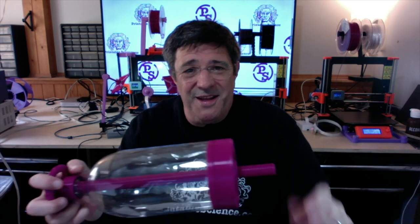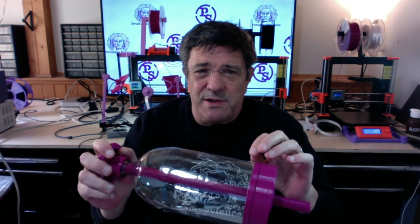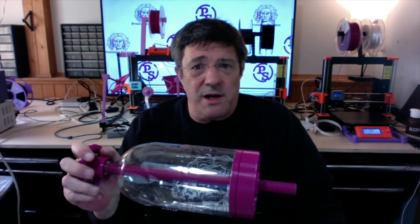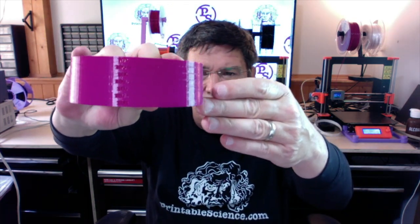Problem solved? Not quite. The problem is that the inner diameter of a pop bottle can vary enough between manufacturers such that what fits snugly in a bottle from one manufacturer has too much give in the bottle of another, and doesn't even fit at all in the bottle of yet another. To address that problem, I created a cone with a bunch of 10mm high bands spanning from the largest to the smallest diameter you'll likely encounter.